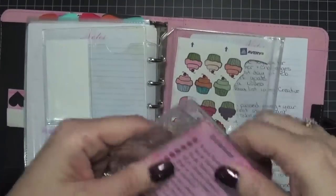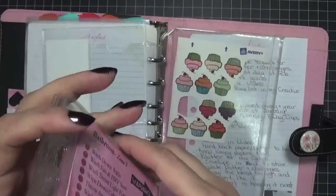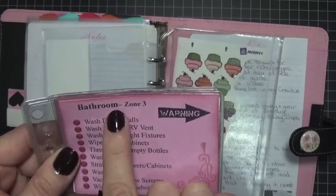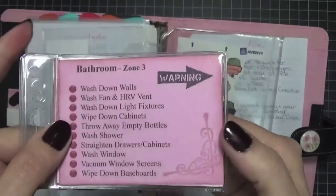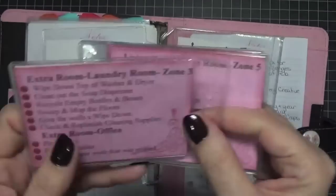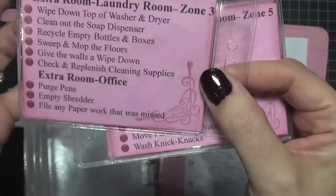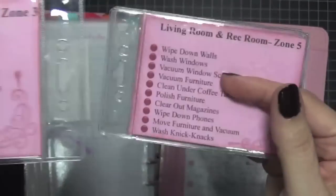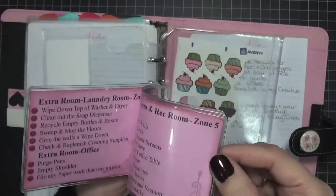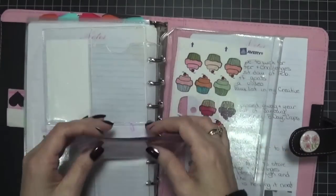Some weeks a zone covers more than one room — like this one has the bathroom plus more rooms. So I put an arrow to remind me to flip it over. The other side has the laundry room and office. I don't really have an office, but I use it to keep my bills and office stuff organized. Some cards have content on both sides, some fit on just one side.